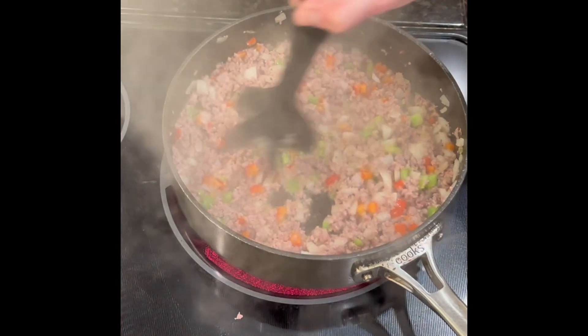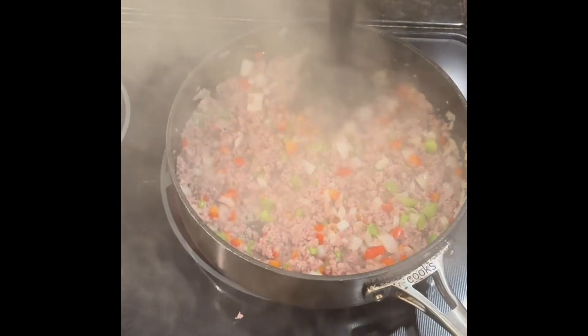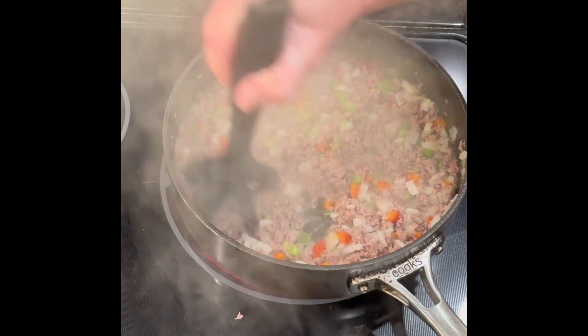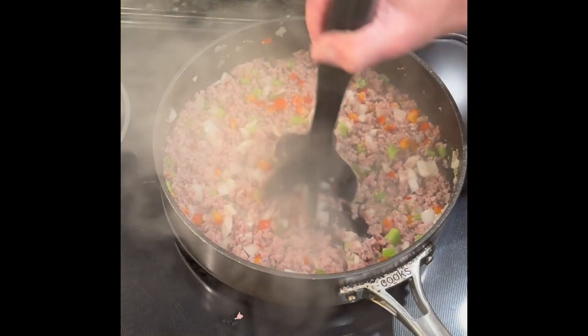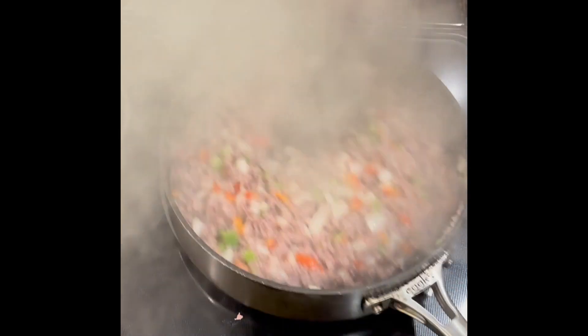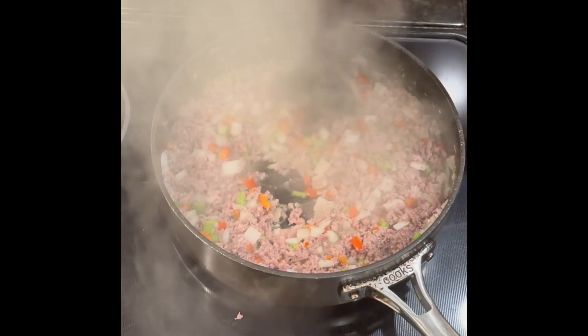My sausage is all cooked and ready to be drained. The onions and bell peppers are in there and the onions are nice and translucent. If you don't like onions or bell peppers, leave them out — this is completely optional. It gives the breakfast burritos more flavor, but you can absolutely just do meat, cheese, and eggs if you want.